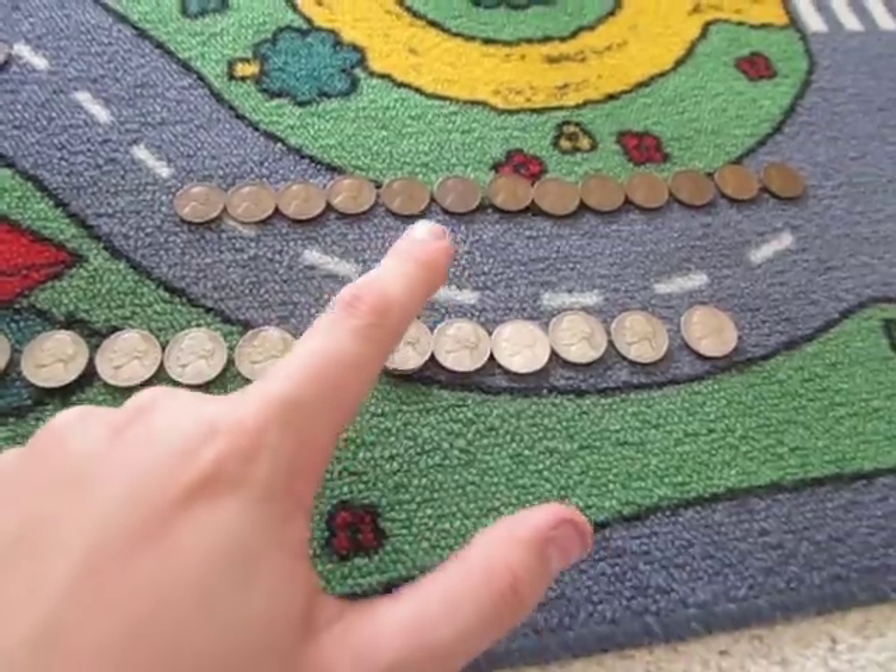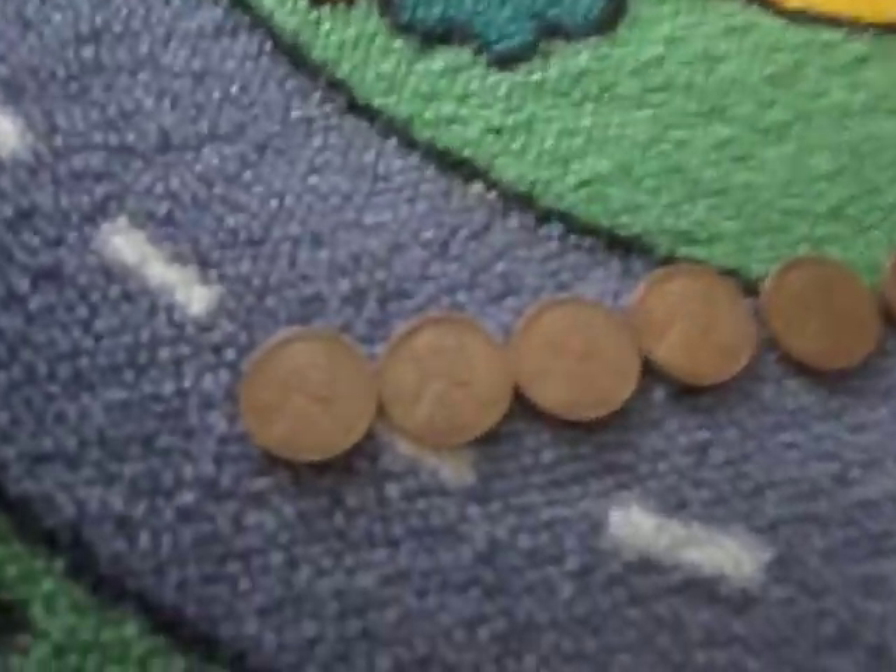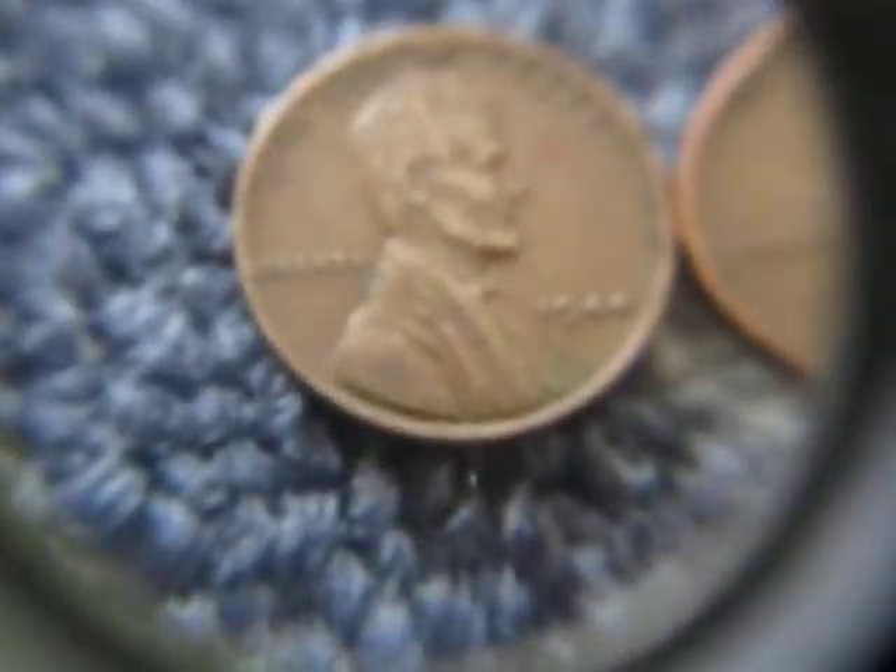These Wheaties — I got 13 Wheat pennies, not 26, just about half of the amount I found last week. I'm not going to show close-ups of all of these.